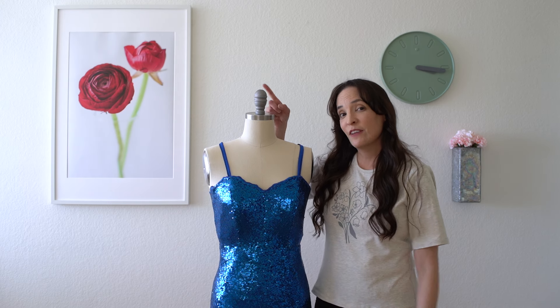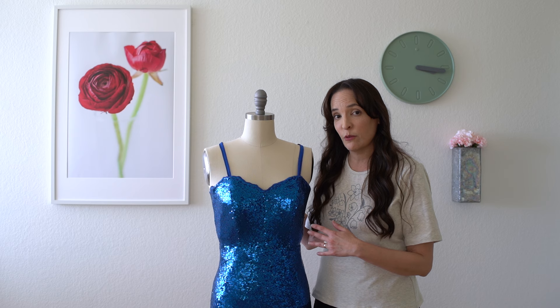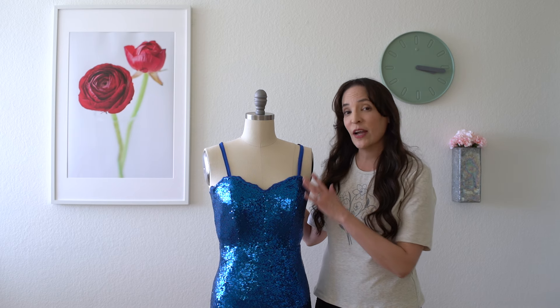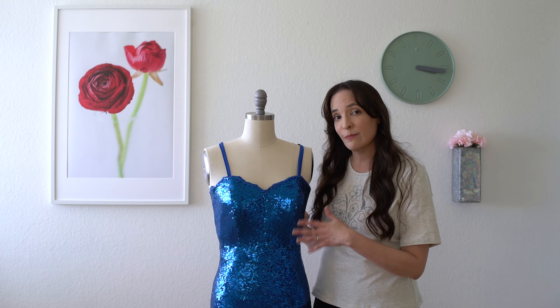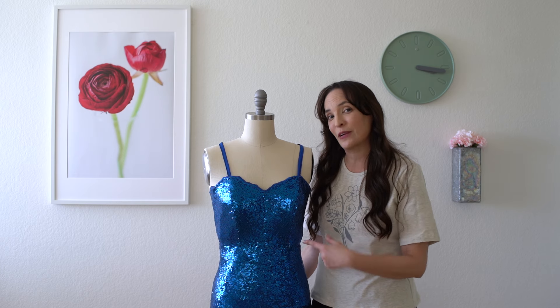That was a pretty quick overview of my process of sewing this dress. Check out the video linked below for more in-depth information on working with sequin fabric, including how I sewed the sequins over the seams and other tips and tricks so you won't be pulling your hair out while working with sequins.